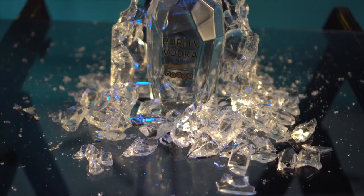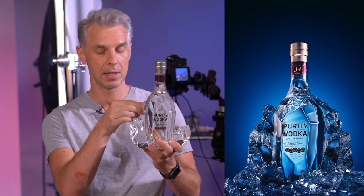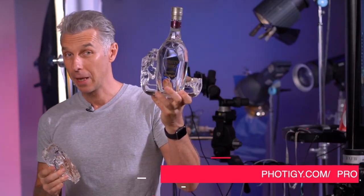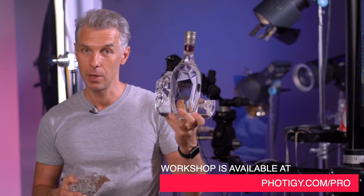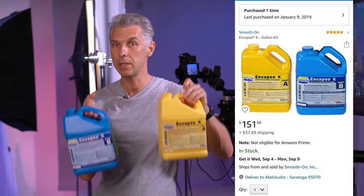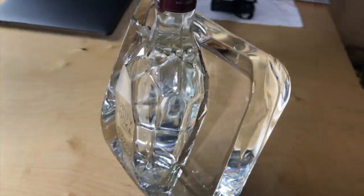We've been using this solution for a while on different workshops — the latest one was our most recent workshop. These are the last leftover pieces we have. We're shooting vodka — check out there is a free tutorial about this on the channel. It's made from these two components: Eclipse. You mix the two parts and in 24 hours you get something like this. It's clear, it looks beautiful.